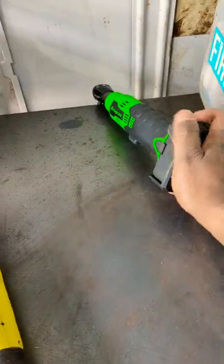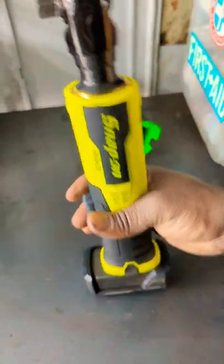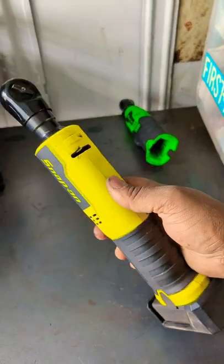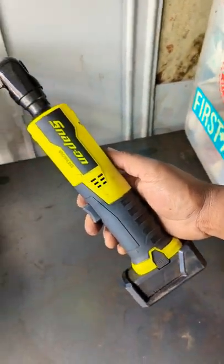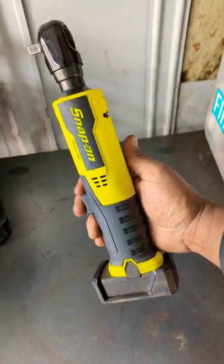That works. Nothing. She's dead — gone, she's a goner. So for future reference, the new brushless Snap-on cordless ratchet: not waterproof.